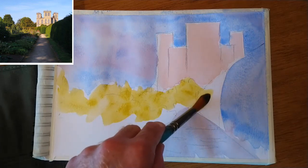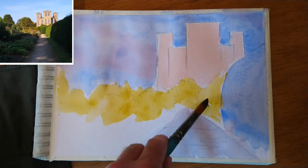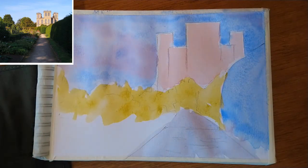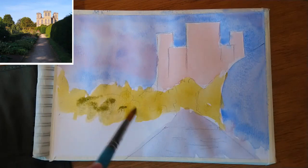I mainly did that because I was working fairly small and I did want to keep the proportions in check. There's not quite as much room for error if you're working at A4 size, which is about 11 inches by eight inches. If I was working four times that size, I could make a bit of a mistake and pull it back and adjust the painting. But there's quite a lot going on in the small picture frame we've got here, so I had to be a little bit more precise in terms of placing things within the page.